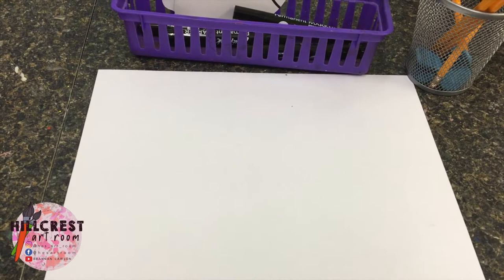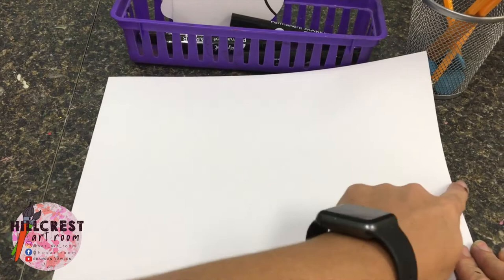So we're going to be creating our own. When you get your white piece of paper, it needs to be horizontal — that's side to side.